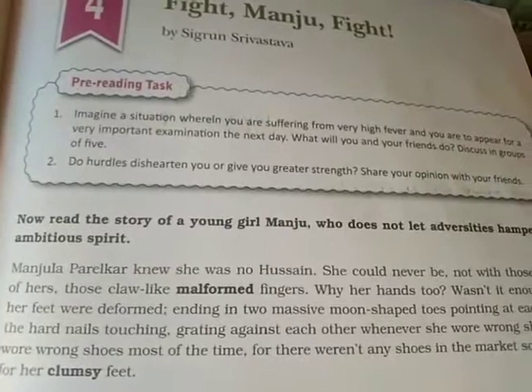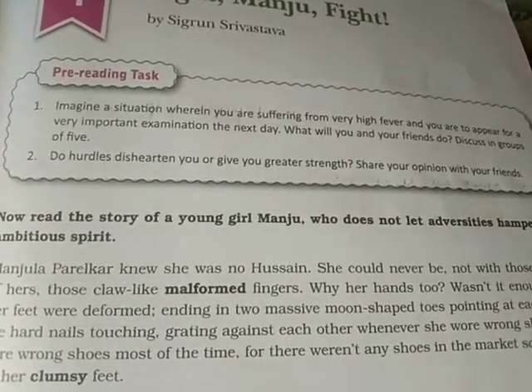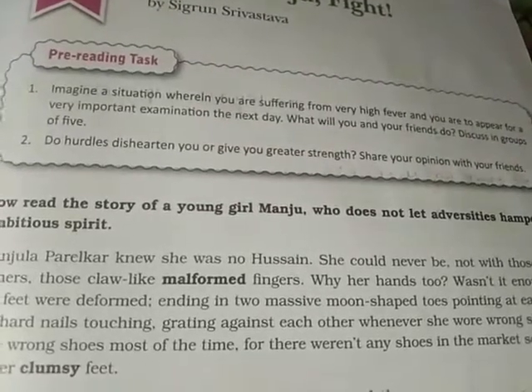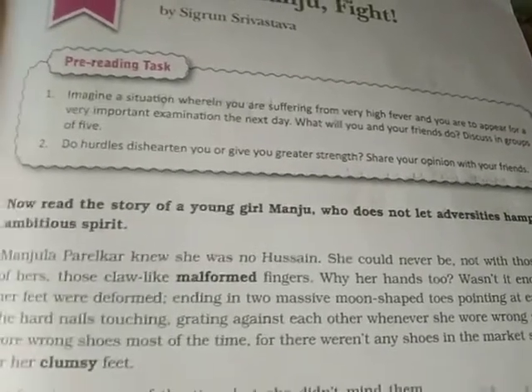Do hurdles dishearten you? Are you afraid of hurdles? Or do they give you greater strength? Do you feel excited or empowered by your hurdles? Share your opinions with your friends — or with your family members if friends are not available.